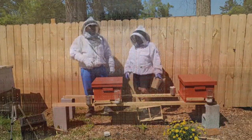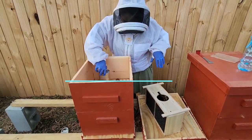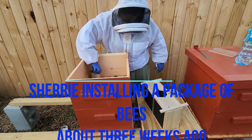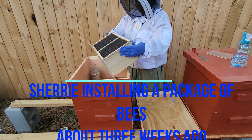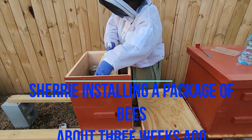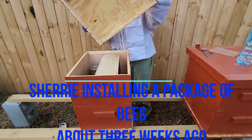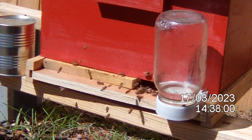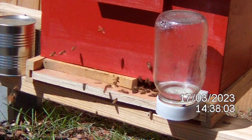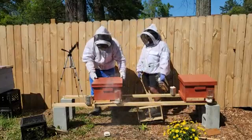We have them in single story deeps. We're going to go ahead and do an inspection and check them out. They look pretty busy and it is a nice day, so hopefully we've got some good progress. We're going to bring y'all along so you can see exactly what they look like three weeks in. I'm going to crack this thing open and see what they look like.